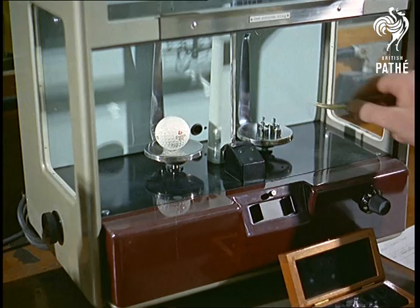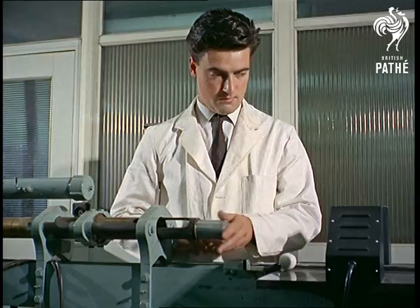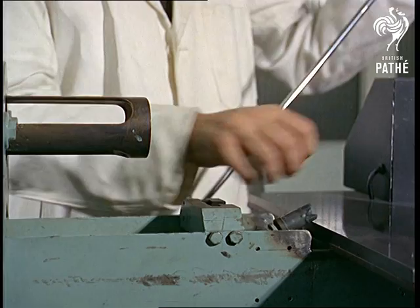Each ball must be the correct weight, and to see how well it stands up to hard driving, the experts have devised this golf ball gun, with a hundred and twenty miles an hour punch.